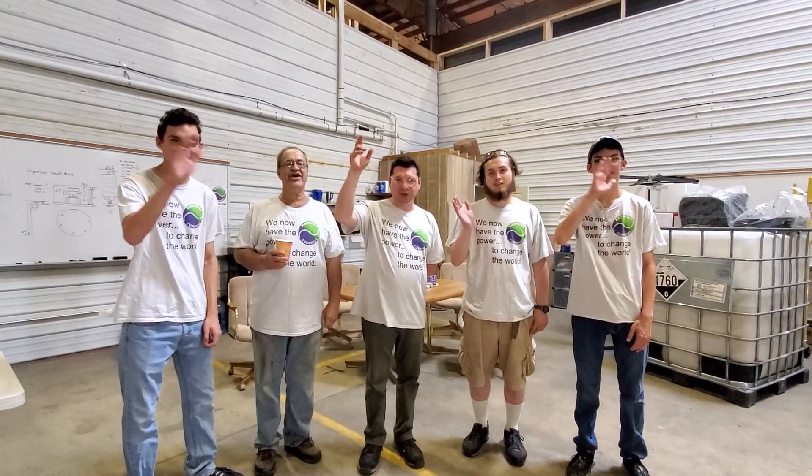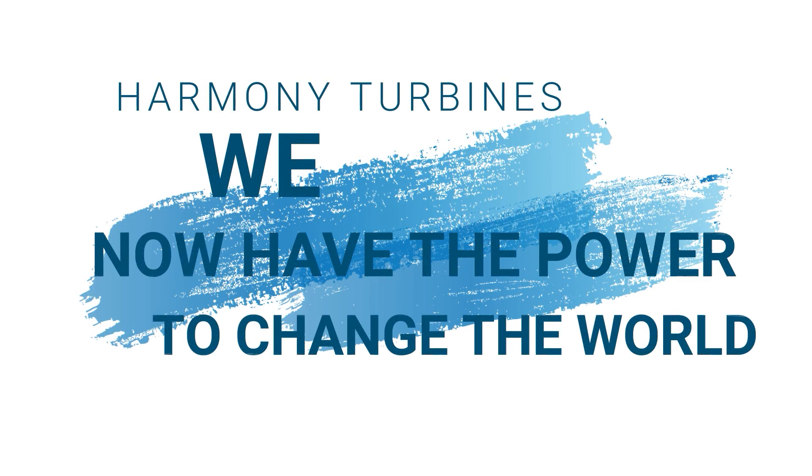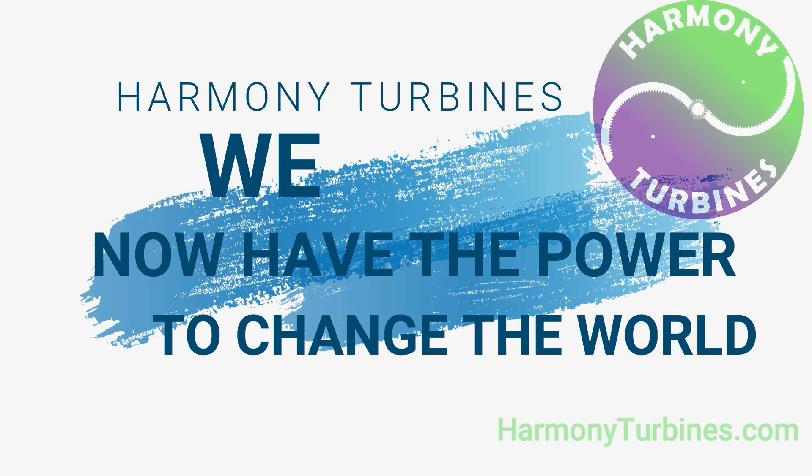Thank you for believing in us. Thank you for following what we're doing and coming along for the journey. We'll keep posting our updates as we have more to put out each week. Catch you on the next one! Harmony Turbines — we now have the power to change the world.